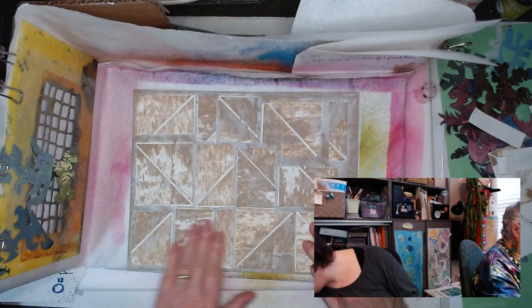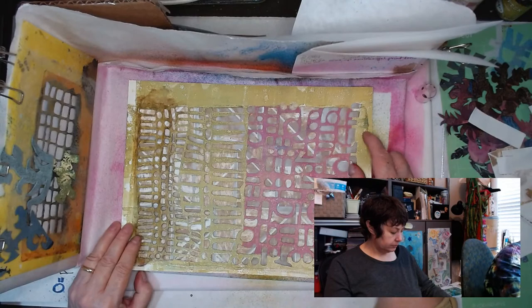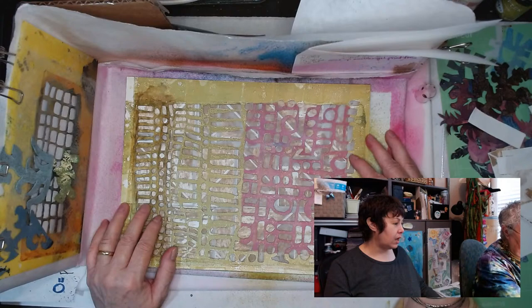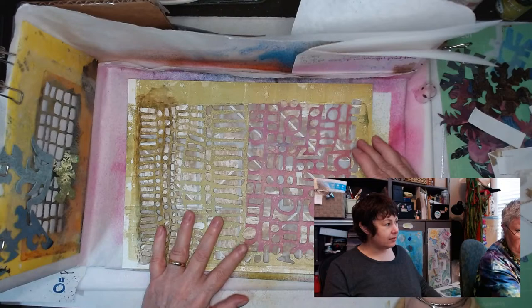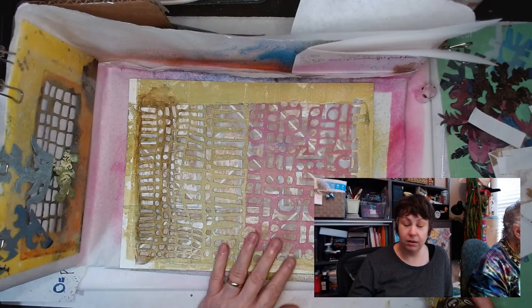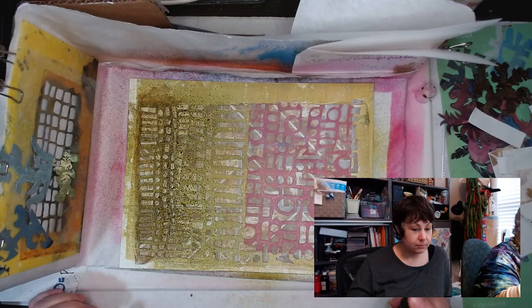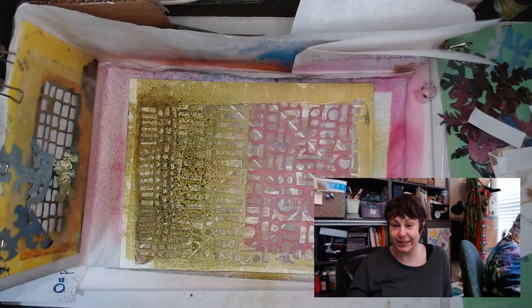I need a stencil — I'd like the newest stencil please. This looks kind of tribal. There she is! I think it's going to be quite lovely because it has a very batik or African stamp quality. It's similar to some Polynesian designs. If you know what the technique is called, let us know in the chat.